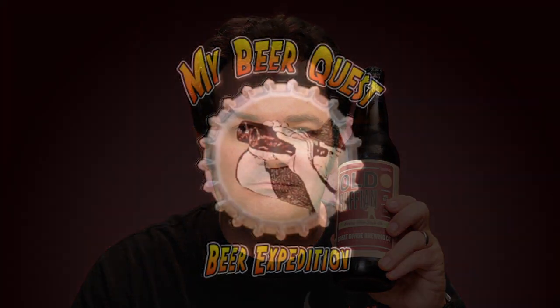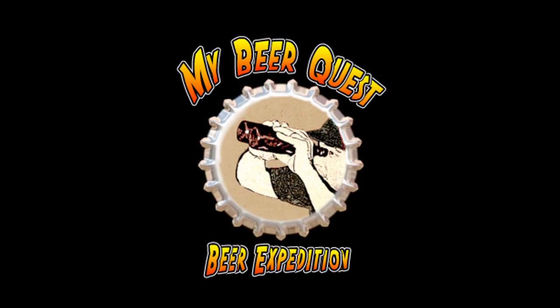Hi, this is Norm from MyBeerQuest.com, and on today's expedition we have a Barley Wine from Colorado. This next one is Old Ruffian Barley Wine by Great Divide Brewery out of Colorado.